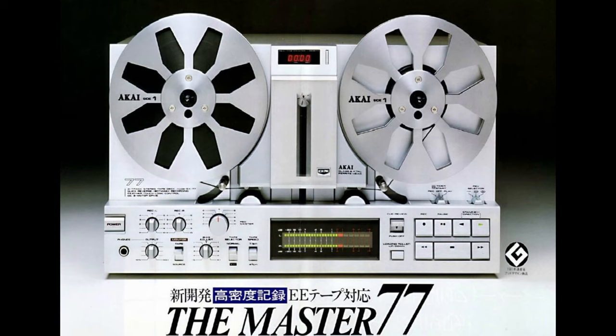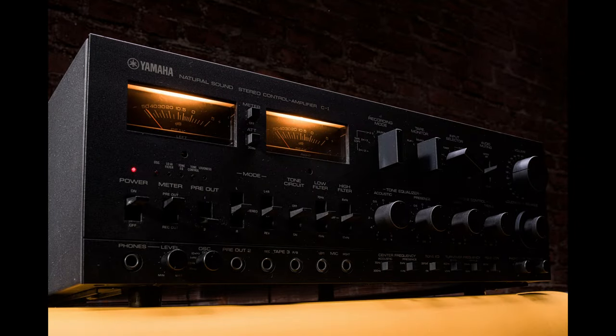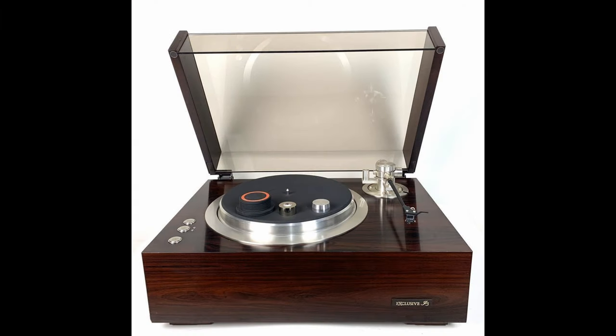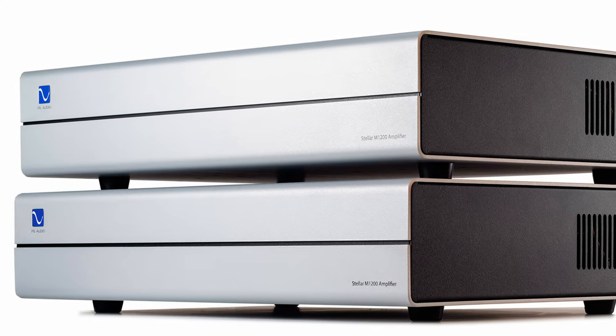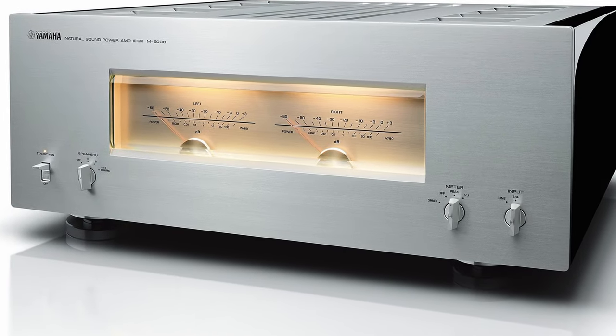The next point is more of a personal preference than an advantage, and that's looks, design, or whatever you want to call it. I certainly fancy the looks of vintage equipment more than that of new ones. Have a look at some of these masterpieces and their staggering craftsmanship. New devices though look like utter shite, where the designer showed absolutely no imagination. Again, it doesn't apply to every single new product.